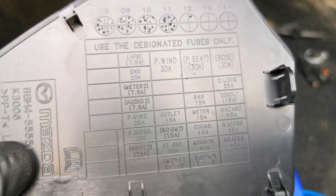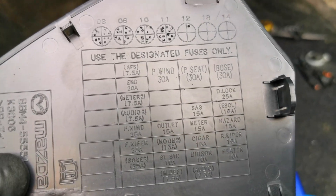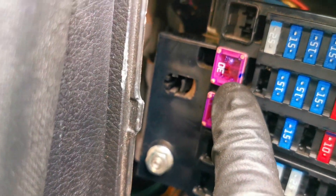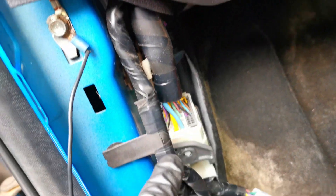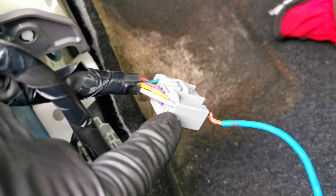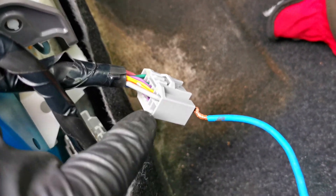Even though this is a manual seat car, if you look at the fuse box there's actually a power seat fuse right here — the 30 amp fuse. Behind it there's a gray wire, and I traced it all the way through this harness right here, where it comes out as this gray wire. So this is actually a power outlet already present in the car.